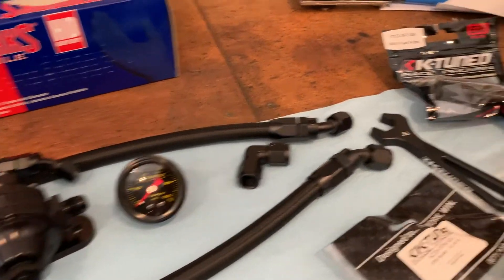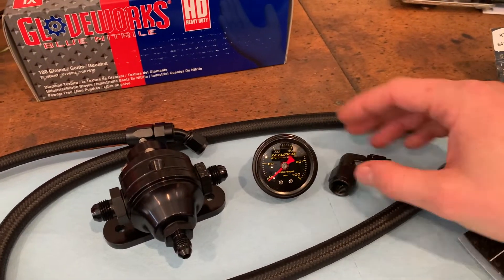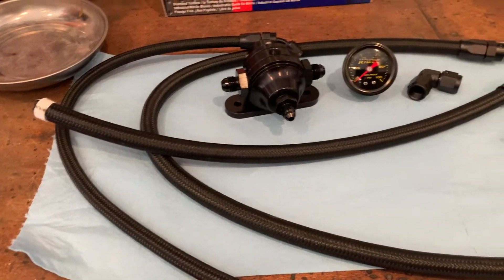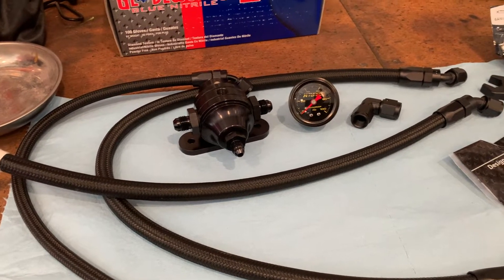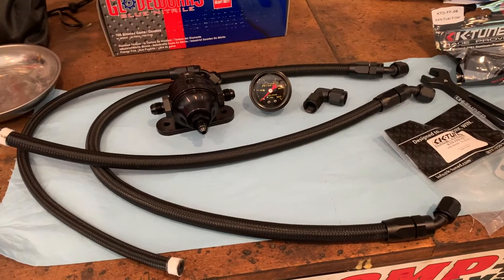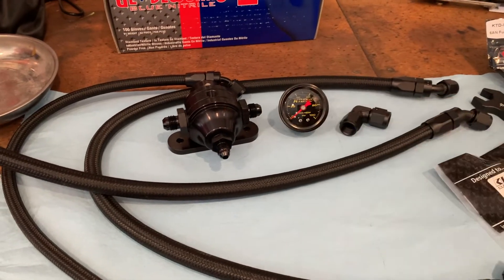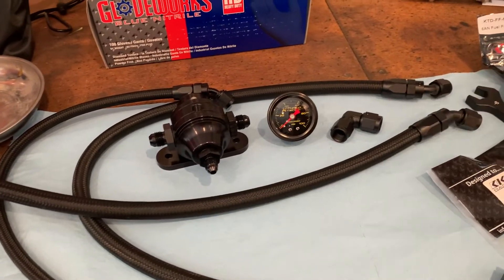This will run to the filter right here. The filter will connect to the pressure regulator, and we have a gauge for the regulator. We also have the return line, which hooks up to the regulator. The reason you have to do this is because the K-series engines are a returnless system - they only have one line running up to the engine on the RSX, TSX, and any other K-series car. When you swap it into an EG or any other car that has a return line, you're going to have to use a regulator to hook up that return line.